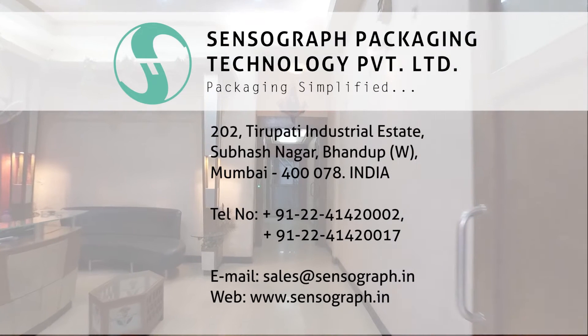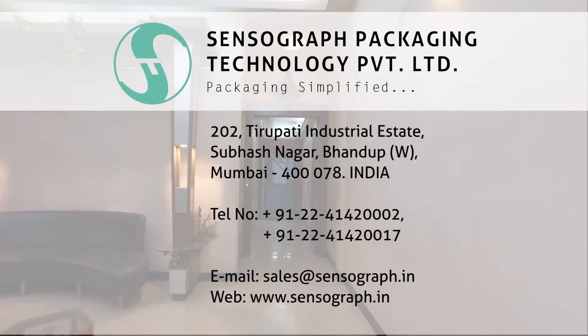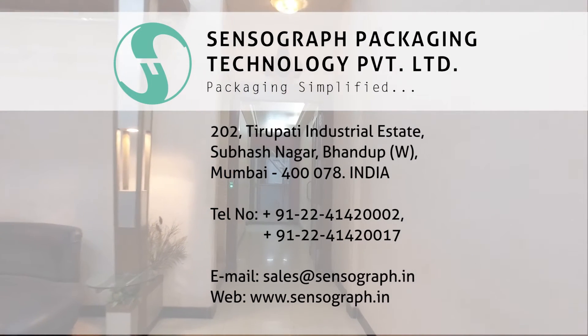You can be rest assured with high quality, timely delivery, and post-sale service. Sensor Graph — packaging simplified.